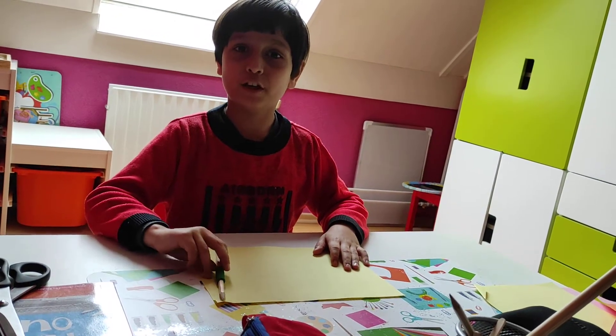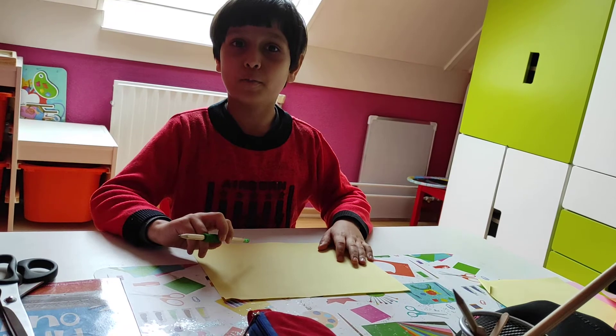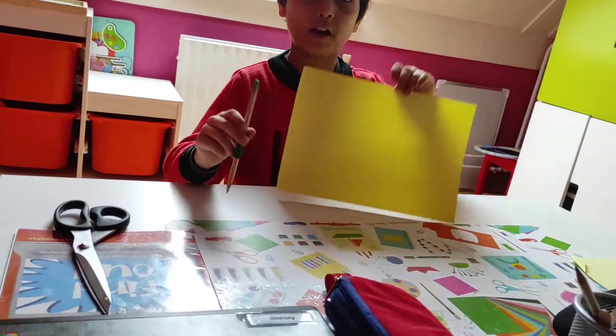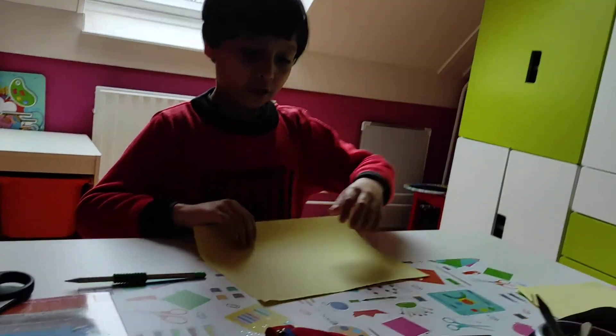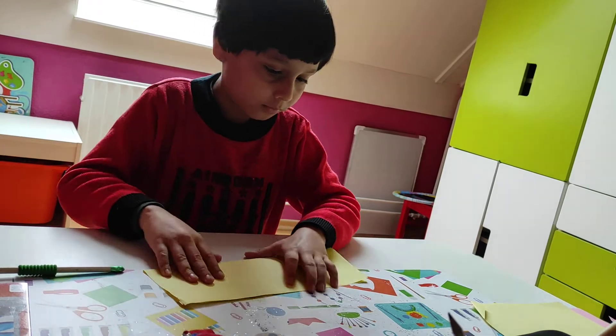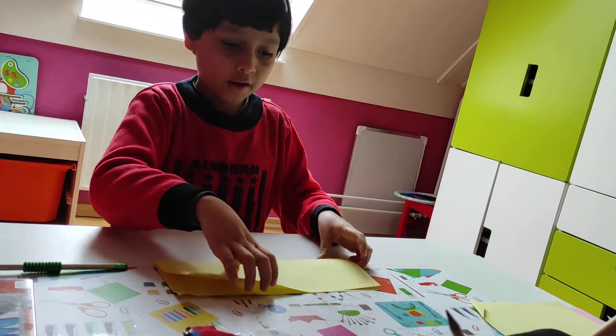Hi friends, today I will tell you how to make a paper popper. For a paper popper we need a pencil and a paper. The first step, we need to fold it like this.